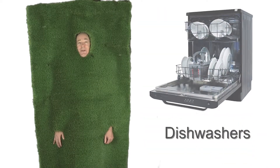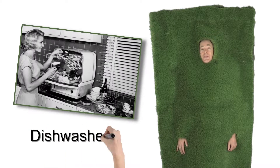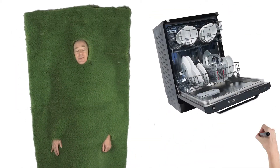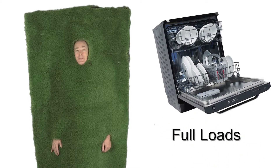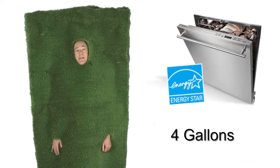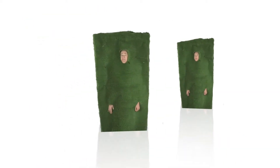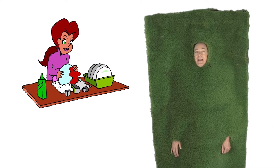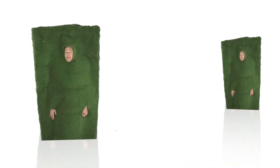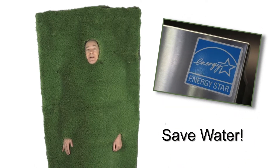Today's topic is dishwashers. I know you've heard it before, but it's true — dishwashers use less water than washing dishes by hand, especially if you run full loads. An ENERGY STAR dishwasher will use about 4 gallons, while a standard dishwasher will use about 6. But guess how many gallons washing by hand uses? 20. That's a lot of extra water. If you make that change over the course of a year, you're going to save a ton of water.